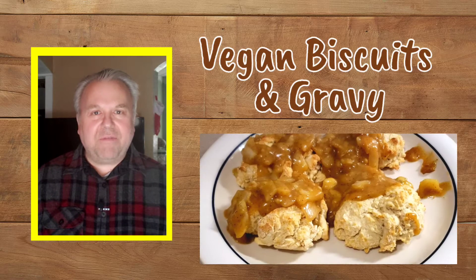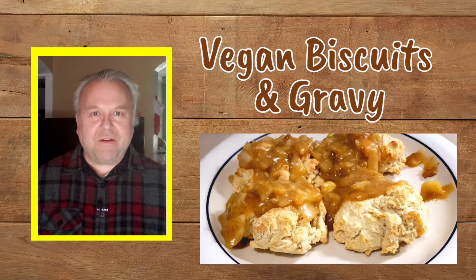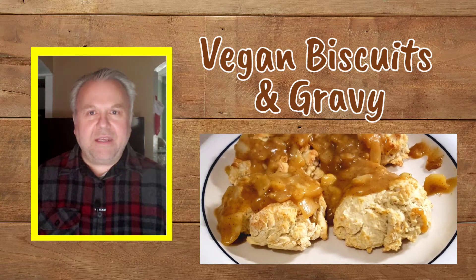Hi everyone, Dave Warhead here. Today we're going to make one of my absolute favorites for breakfast: vegan biscuits and gravy. I found the recipe for the biscuits in one of my vegan cookbooks, and I came up with the recipe for the gravy because I wanted to keep it simple yet still very delicious. I know you're probably hungry, so let's get started.